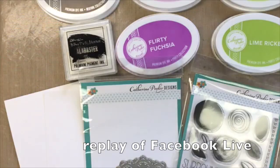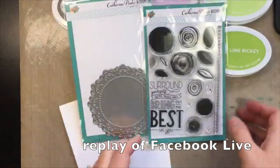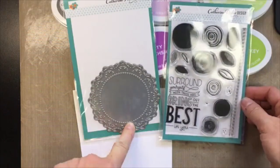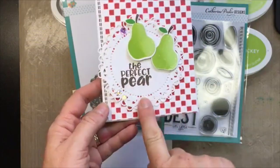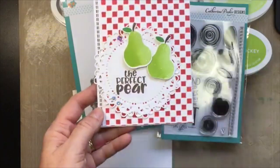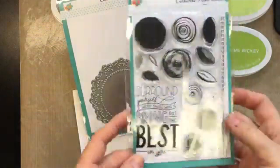Hey friends, Katherine here! I have some of our new products — the large doily die, which I'm loving. I have one card sitting here that I haven't posted on my blog yet, but I totally love this large doily die with the checkerboard stencil and the fruit. Just loving this.